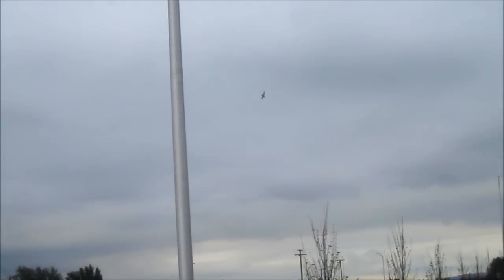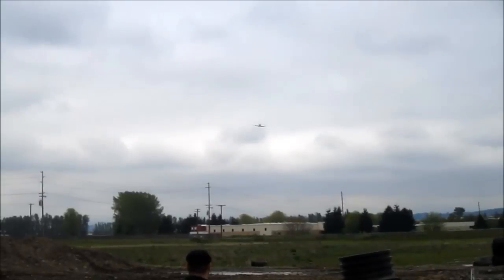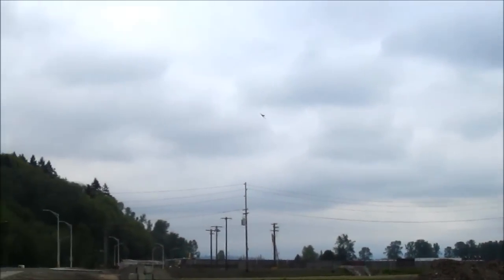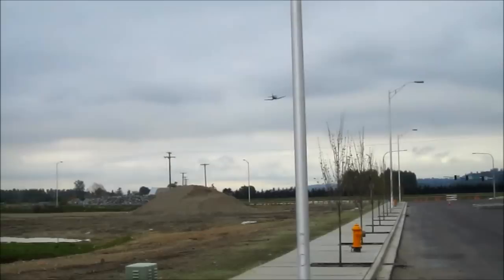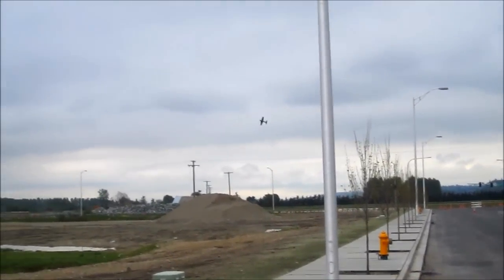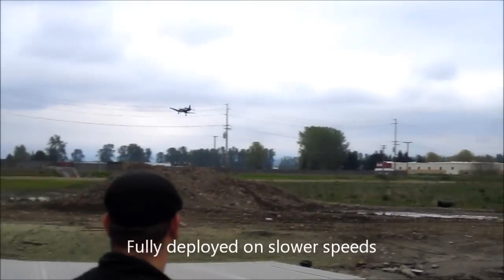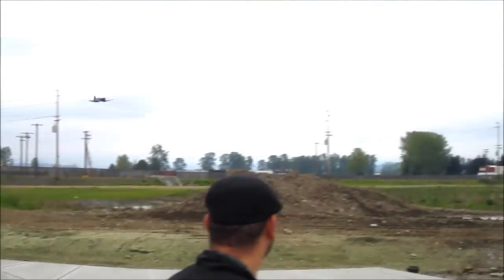Oh, one of my landing gears didn't fully pull down, so I don't know if I can land it good. All right, they're fully deployed at the end. Not much — I'm definitely going to change this over to 4S.